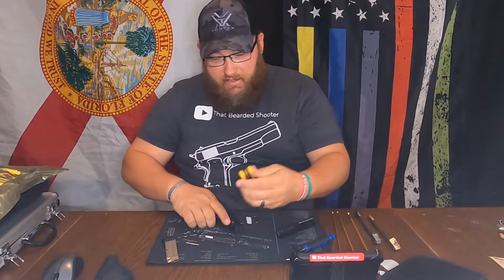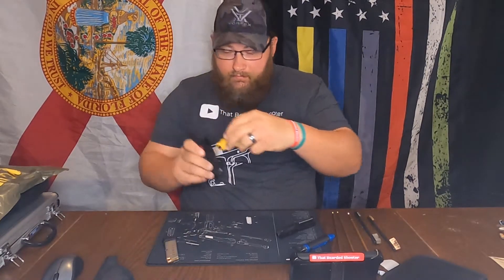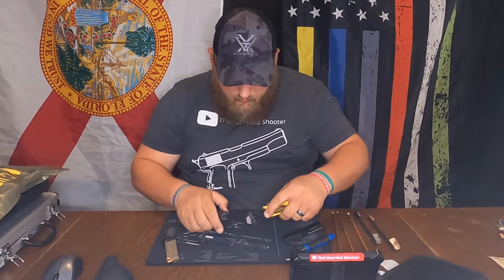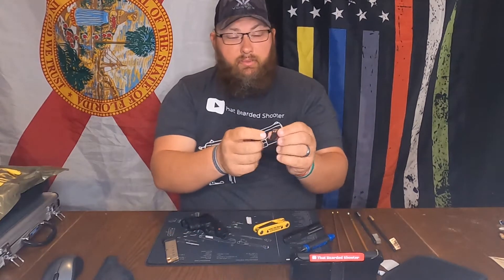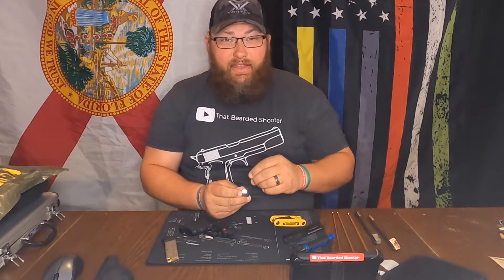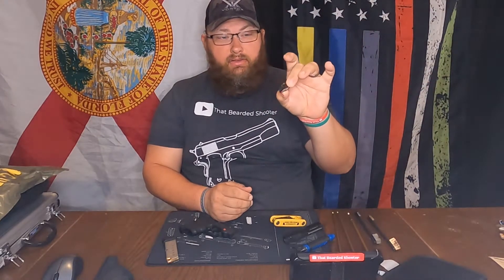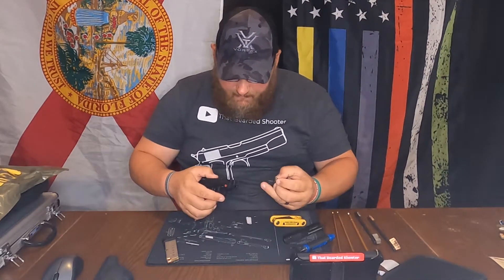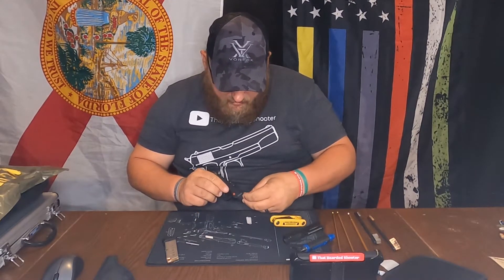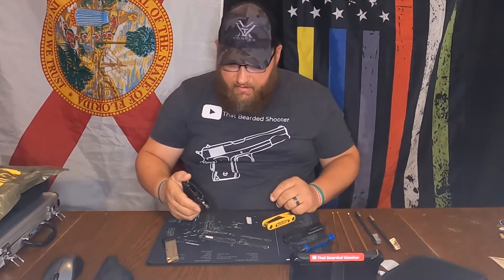Get your Allen key back out and loosen that up right there. There it is — it just pops out and then you've got your two batteries. They're 357F. Just gonna check it and make sure it still works after you put it back in. So put that back in and tighten down that Allen key. That's that.